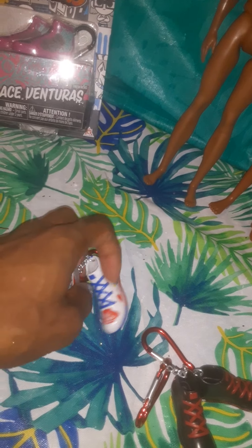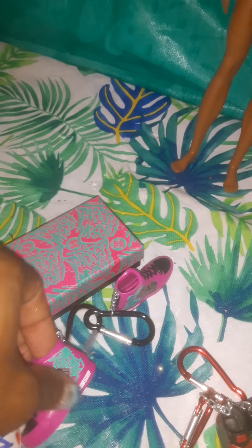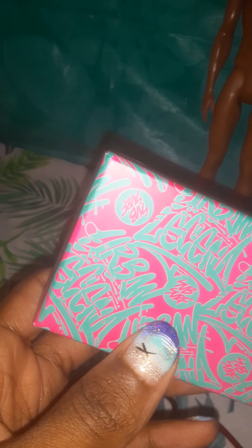Now here are the Lace Venturas. The box is really cool — it's hot pink with a light turquoise blue color. There's something written in a circle and I'm trying to read it. I think it says 'Urban Legend.'